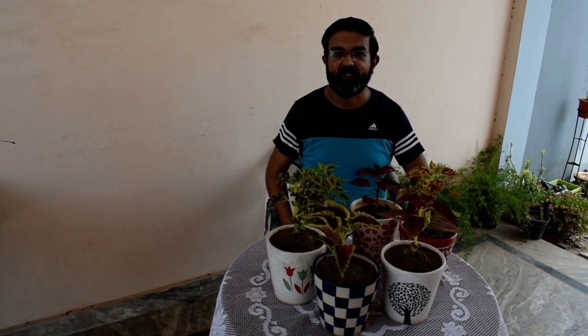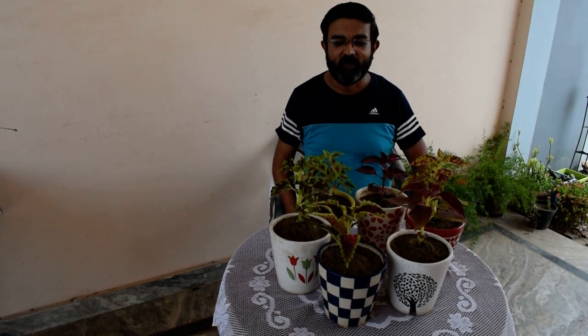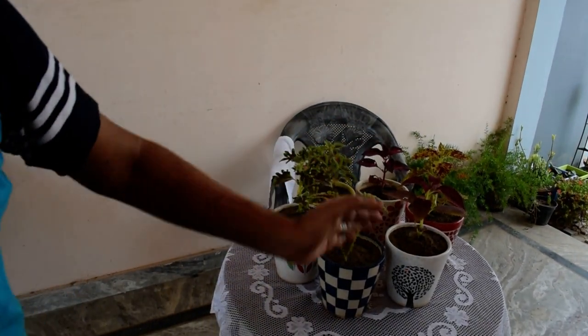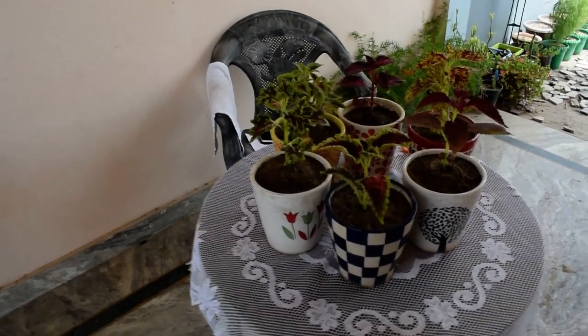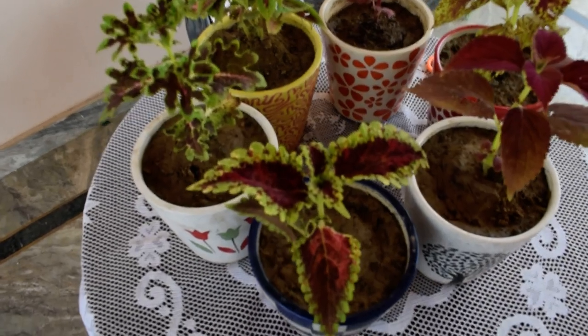Hello friends, welcome to my channel Nelson's Creativity and Gardening. We are meeting after a very long time, and after seeing this you must have realized what the subject is today. The subject is our plants today — the coleus. Coleus are beautiful plants of different colors. Let's start with some of my coleus collections — I'll show you.